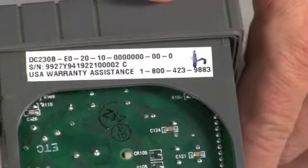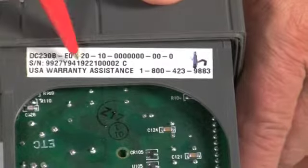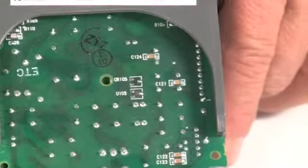So it's important to know that the one on the inside of the case is probably going to be more important than the one on the outside of the case, because like I said, sometimes they change or may swap them around. So it's important to get the model number off the control itself.